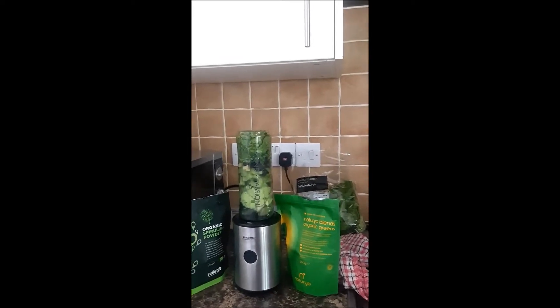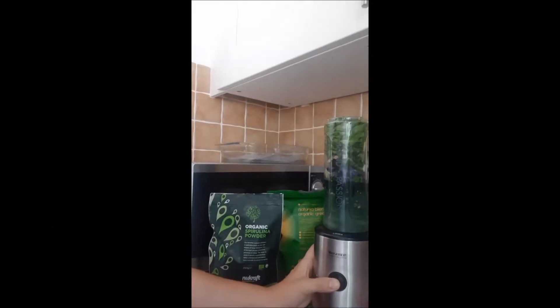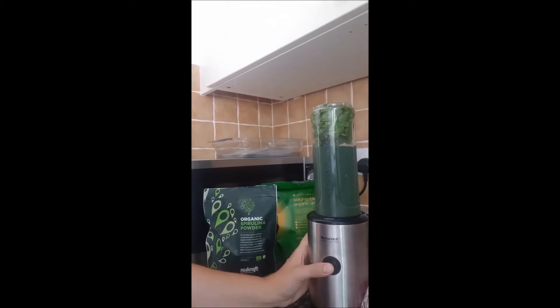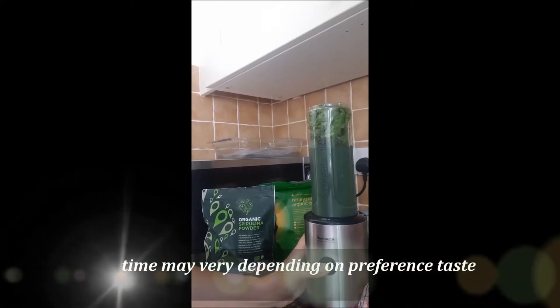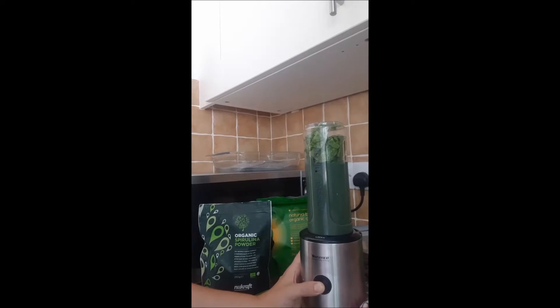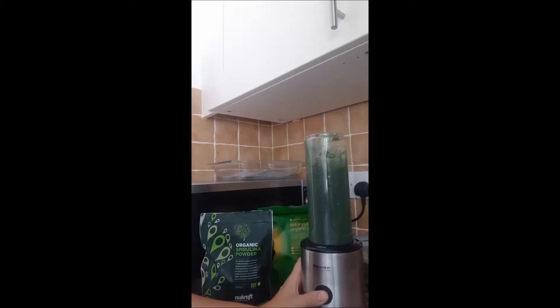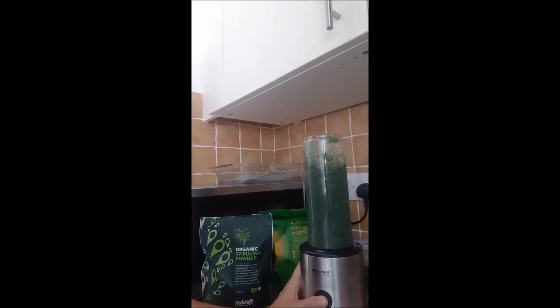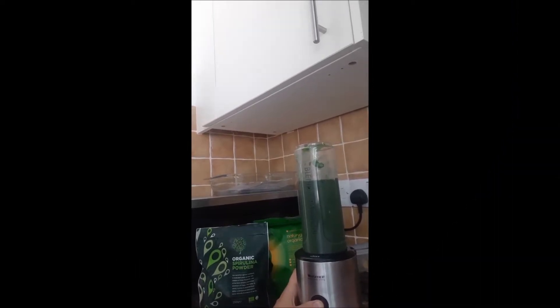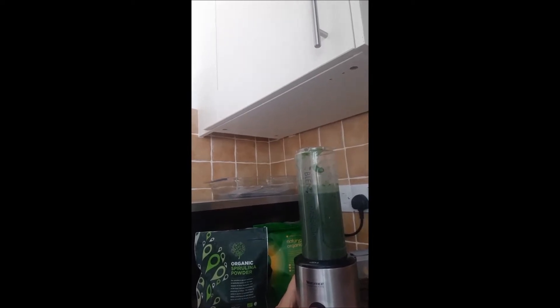So what I'll do is I'll blend it up and then I'll show you afterwards how it works. I think I'll just need one more time - that was three times I did it, but I did fill it right to the brim, so we'll do one more time just to make sure everything is fluid and there are no bits and pieces left.